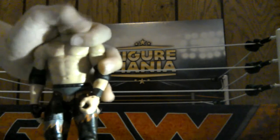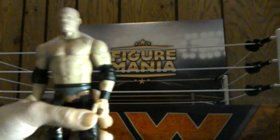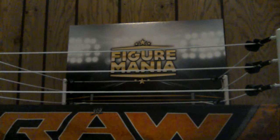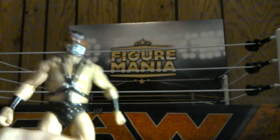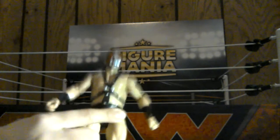There he is with the design of his pants from a while ago. I have a Cane figure right there. Then we have Demolition Axe here. There's Demolition Axe with the face paint. It does come with a lot of accessories, a lot of gear.